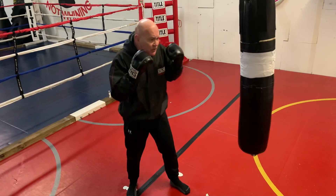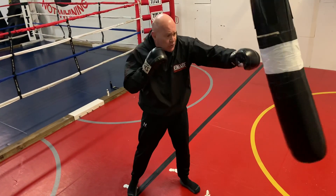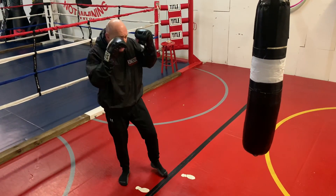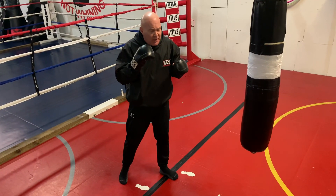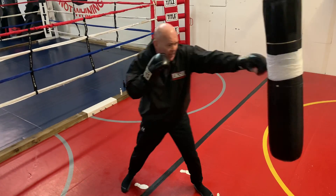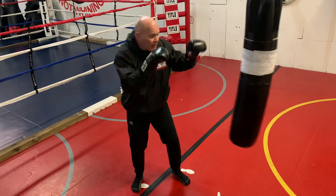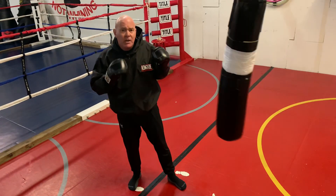Once you've got the feel of that and can throw getting the hips and shoulder involved, we're going to step off the bag and cover a little bit more space. In simple application: hands are up, you can't touch the bag, and all you're going to do is push off your rear foot and step towards the bag as you rotate your fist forward - and straight back.